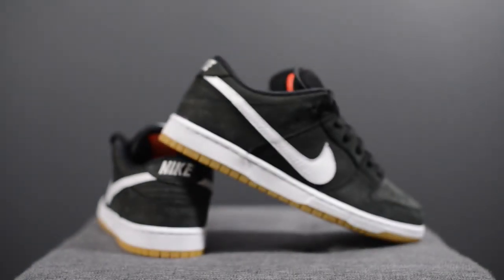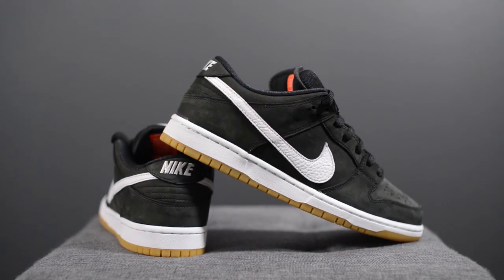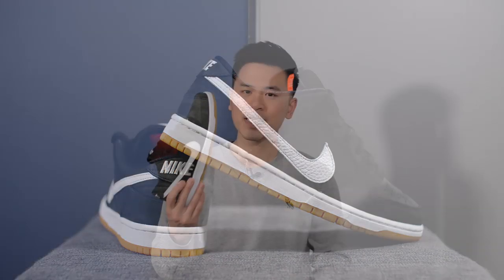In terms of sizing, my feet measure as a true size 10, slightly on the wider side. Historically for older SBs I've always gone up to a 10.5 in SB Dunk Lows, especially because of the puffy tongue making them run a little snug. However, for these I got them in a size 10. I'm not sure if it's the materials or a thinner tongue, but true to size worked well, and if you're in between sizes I would recommend going down to the lower size.